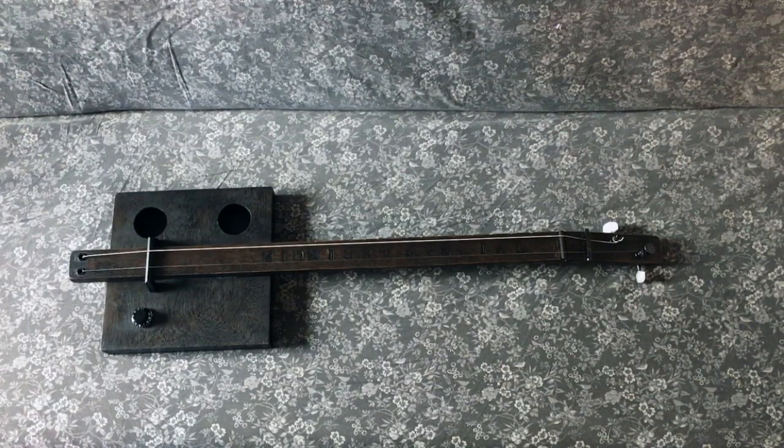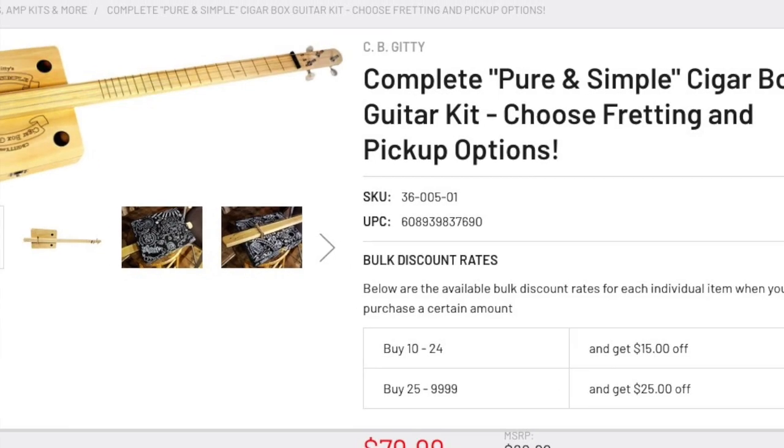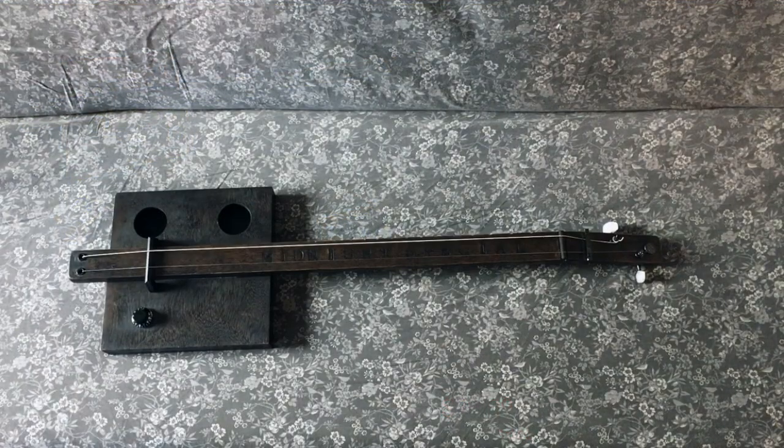CB Giddy is a company that makes kits. I actually built one of their kits — their Tin Pan Alley kit — for a previous DIY project. They make a kit called the Pure and Simple; it's their easiest kit to build. It's basically this idea: put the neck on top of the box, do a wooden bridge, and that's it. I kind of copied their kit idea but put my own spin on it.